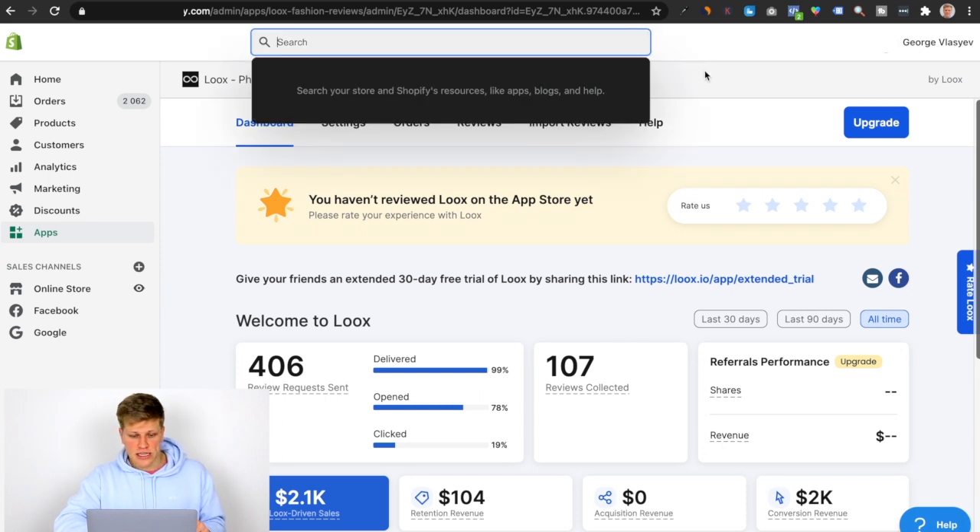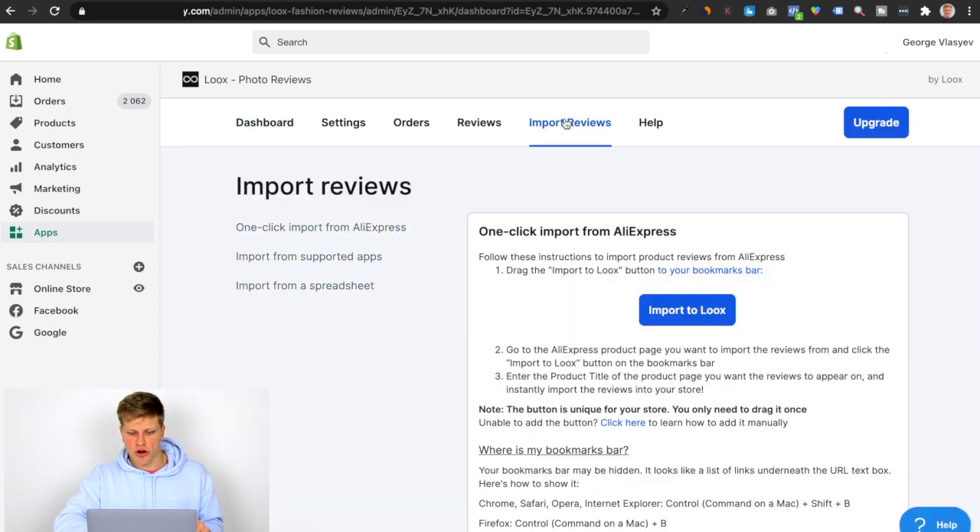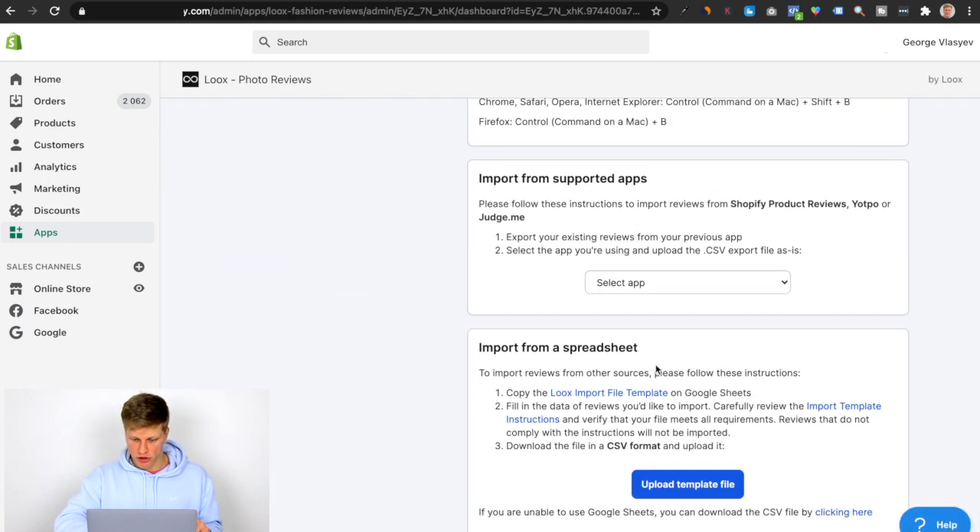So let's get started right away. I'm inside of Loox, as you can see right here. To do this, we've got to click 'Import Reviews,' scroll down, and this is what we want — we want 'Import from a Spreadsheet.'